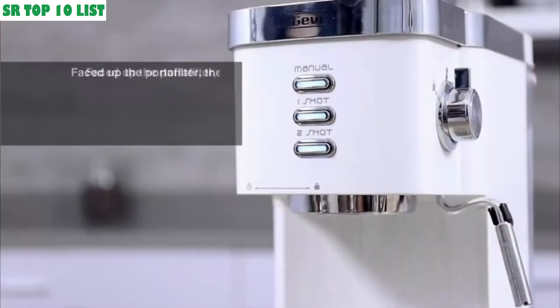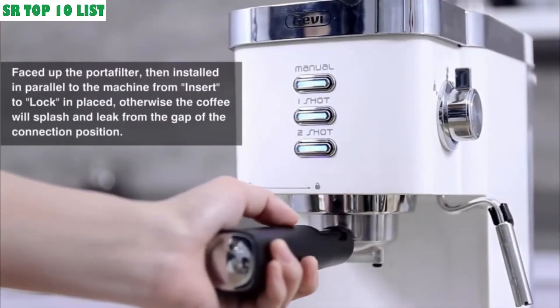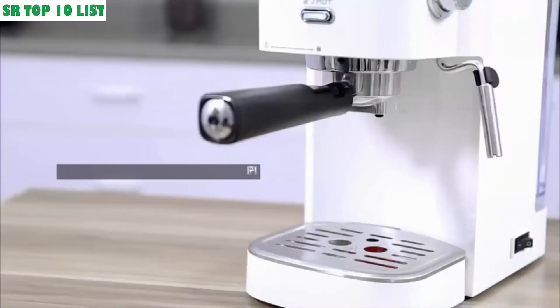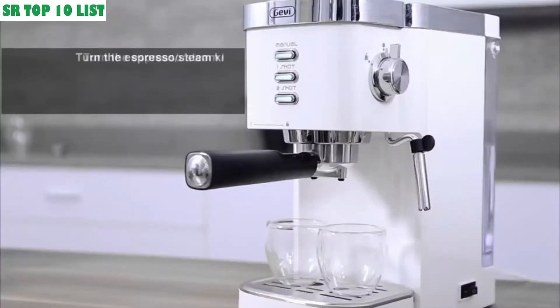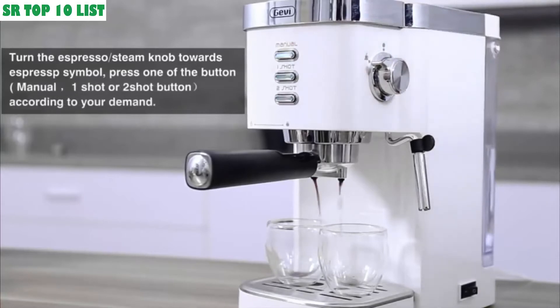The manual function enables you to brew espresso based on your preference and will not control the water amount for brewing. It also has two separate thermostats so you can control the temperature of espresso extraction and milk frothing separately, ensuring that the taste of the coffee and milk foam can reach the ideal state.